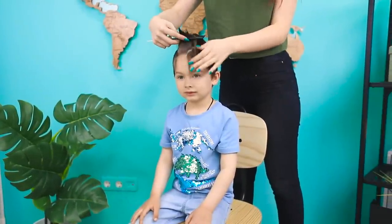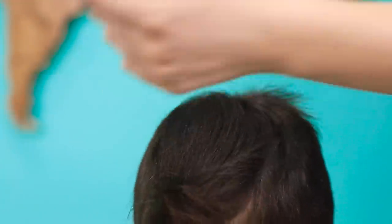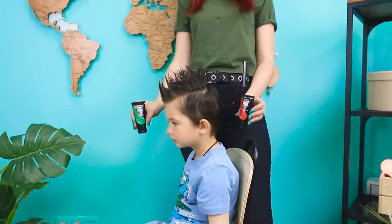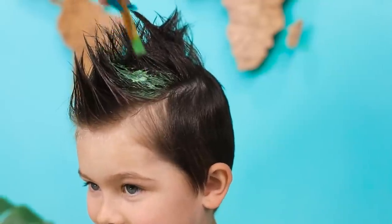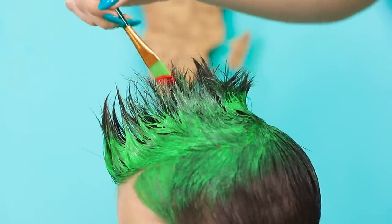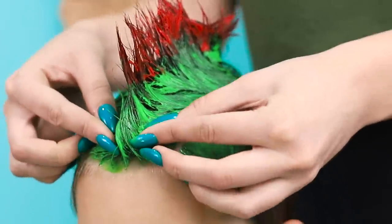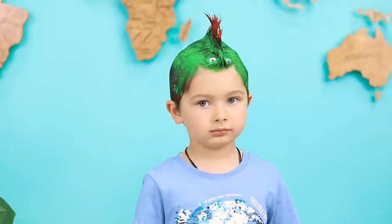And here's another idea for boys! Brush the bangs back, hold them with your hand and cover them with hairspray. Keep going to the back of the head and adjust the hair as needed. Now let's get creative! Apply some green temporary dye, a little bit of eyeshadow, make the ends of the hair red. Draw legs and the tail, and the final touch — funny eyes! What a cute dragon! And he goes with the unicorn!